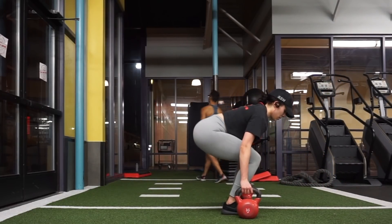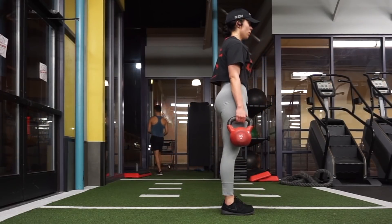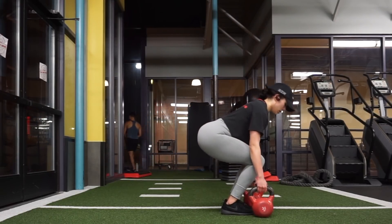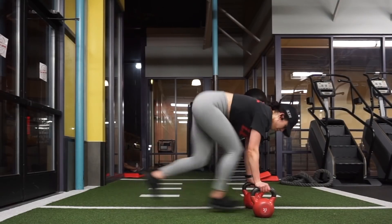Once you perform 10 jumping lunges, you want to deadlift the kettlebells up, making sure to pull through your glutes and squeeze at the very top, then go back down and perform the same thing over again.